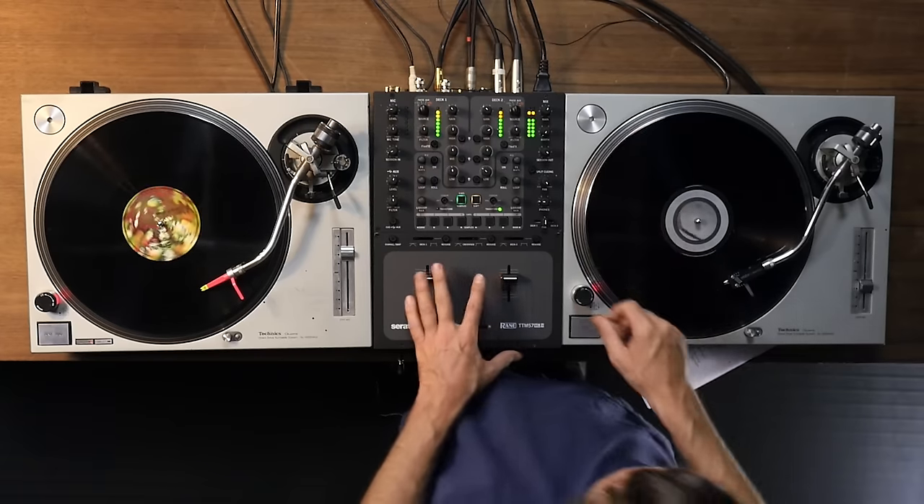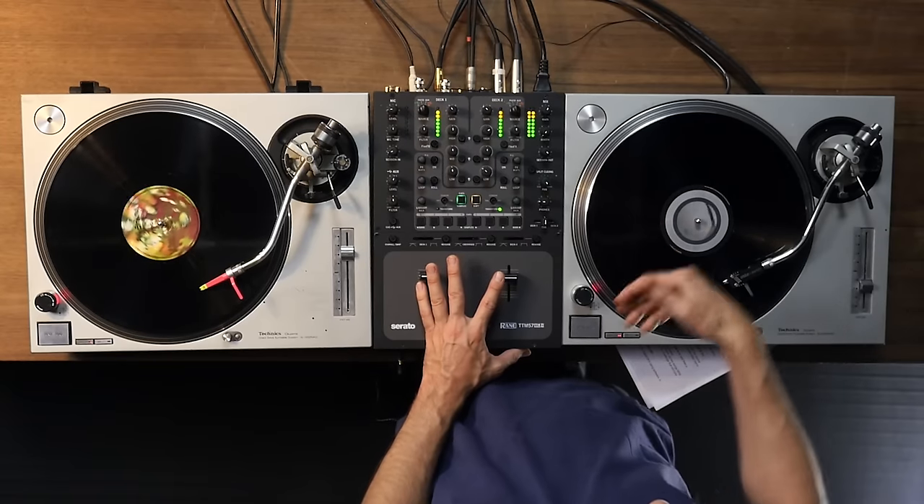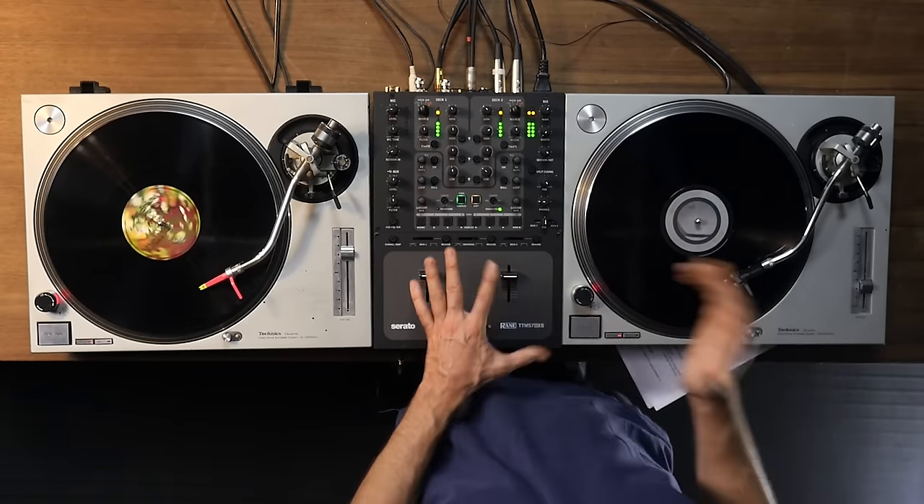So how does it work? We've got a track loaded on the left, and we want to match the phase of the right. When mixing two songs together, you're constantly adjusting the phase of the two, either by pulling the song back like that or pushing it forward, adjusting the snares and the kick so they're right on top of each other.